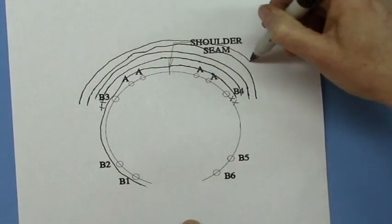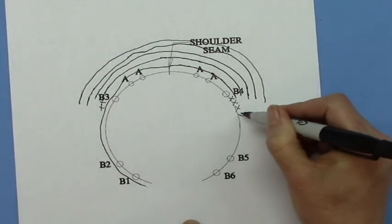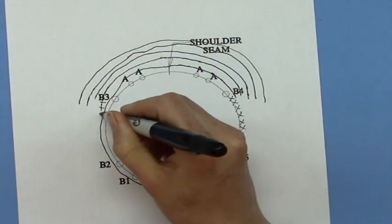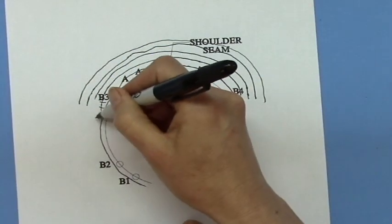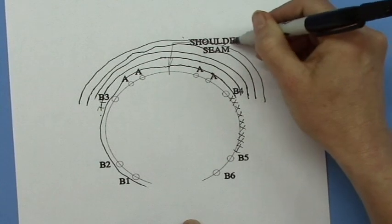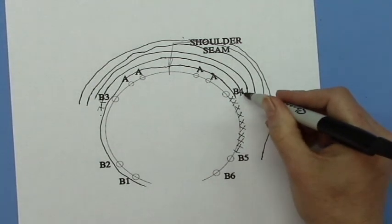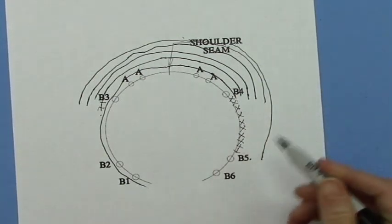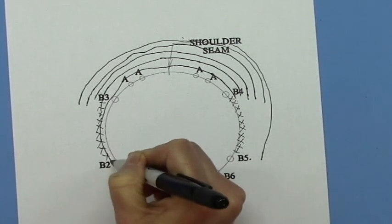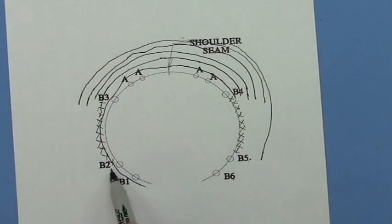You just keep going back and forth so that between B4 and B5 you're working every single stitch as a German short row. Eventually you'll work your way around and get to the point where you're hitting B5. At that point, between B4 and B5, you've worked every stitch. Similarly, between B3 and B2, you've worked a German short row stitch on every stitch between those two markers.